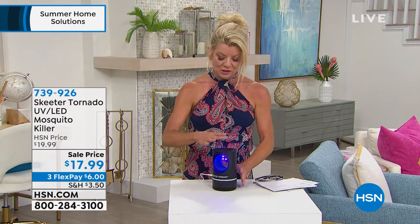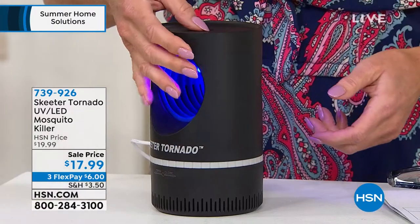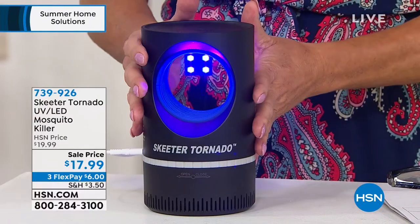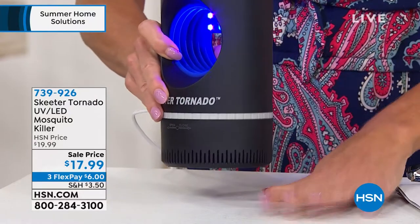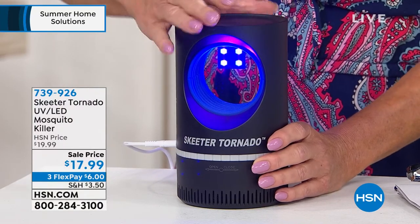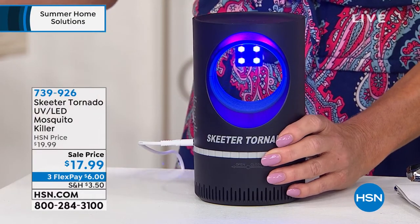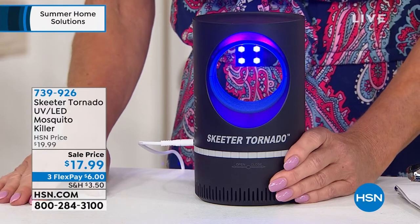Look at this — isn't that nice? And they're drawn. There's one little run button right at the very top here. That's all you have to do is push it on. And then once you're done, this will untwist for you and you just dump out all those little critters. Seven inches in height and about four inches in diameter. Super-duper lightweight. USB included — just plug it in and you're good to go. It starts working immediately.